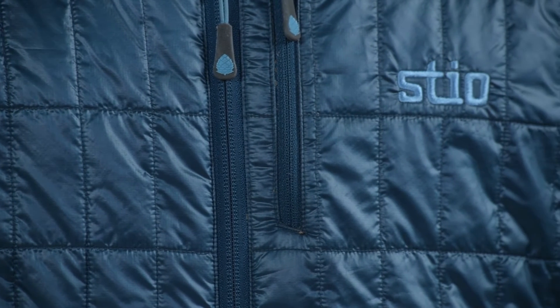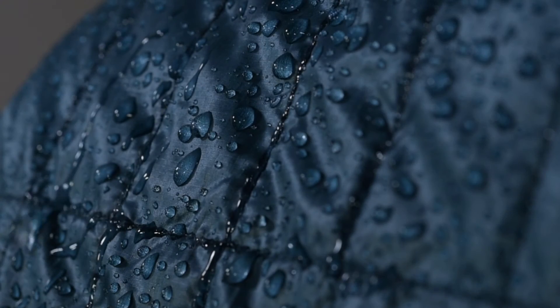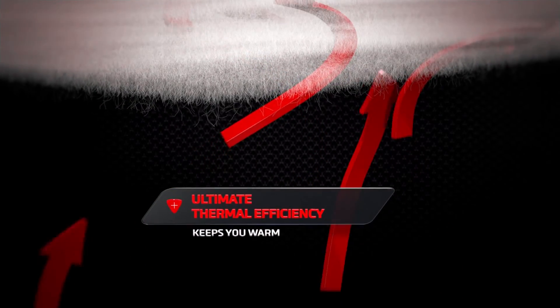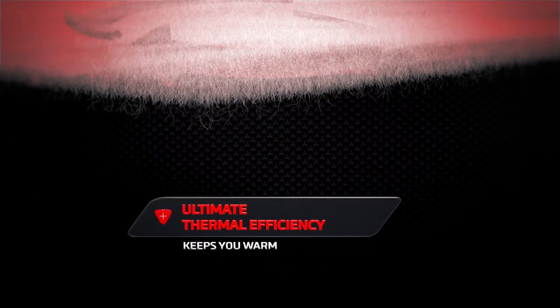It features a 15 denier 100% polyester mini rip outer with a durable water repellent finish that sheds moisture and has a really nice soft hand. Highly compressible 60 gram Primaloft Gold, which has an unrivaled warmth to weight ratio, is the key insulation ingredient.